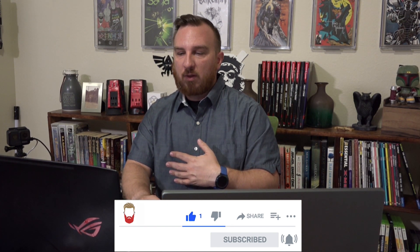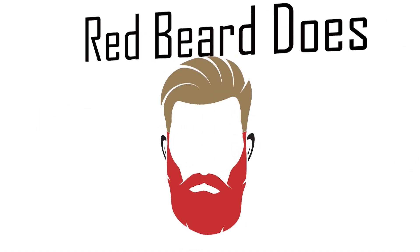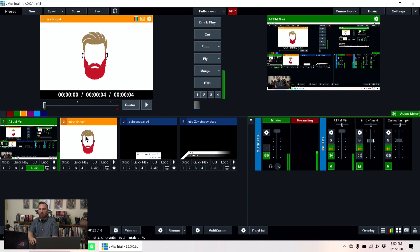So what can you do with these? We can launch lower thirds, take lower thirds out, launch graphics or video playback that have a chroma key, take those out, and we can even launch full-screen videos. But how do we make that work into a show? Let's go through a couple different things.